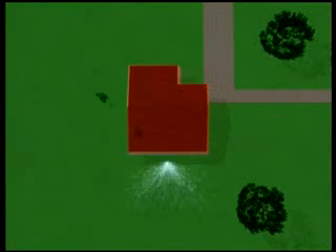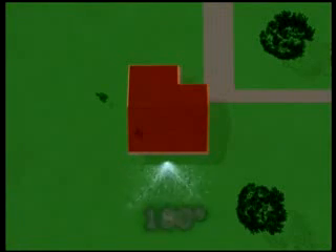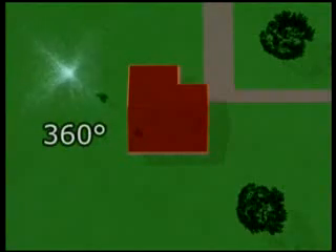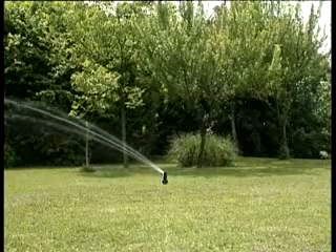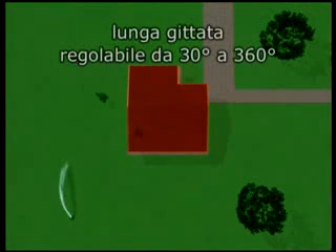Per bagnare solo dove serve, ecco gli irrigatori fissi a 180 gradi, ideali per le aiuole o in prossimità del patio. Per irrigare il prato è adatto il modello con getto a 360 gradi. Per i prati più grandi, ecco l'irrigatore a turbina a lunga gittata: è potente e silenzioso al tempo stesso, inoltre è regolabile da 30 a 360 gradi.